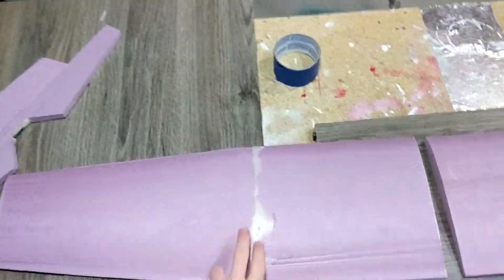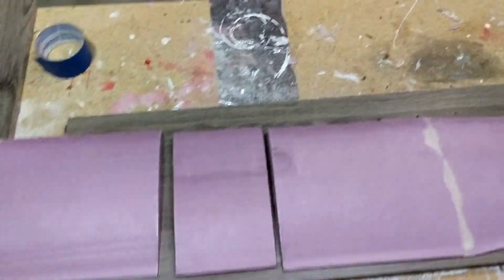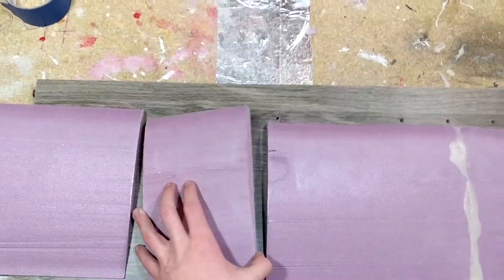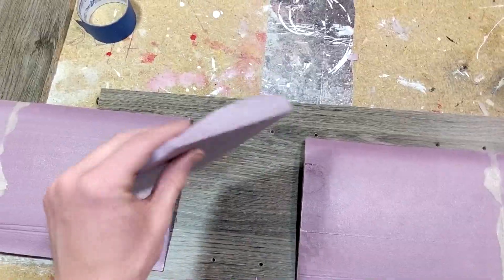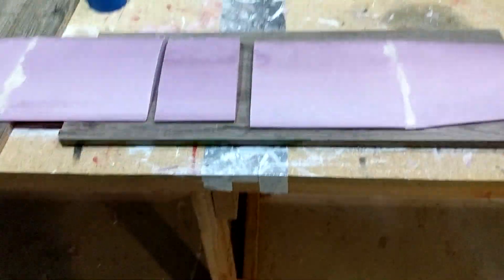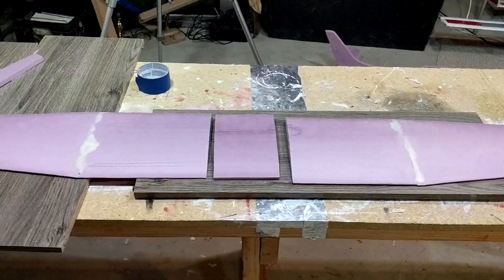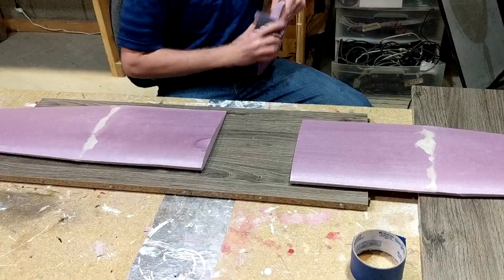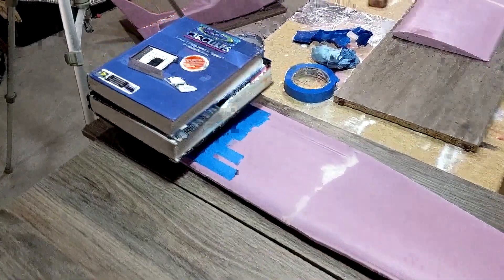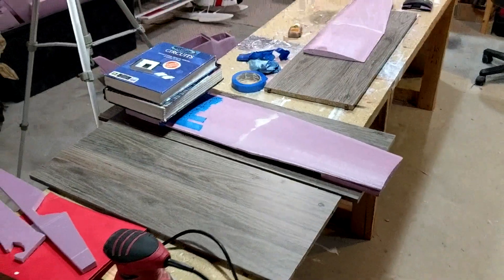Now the two wing halves are glued together — the two sections of each wing half are glued together and the glue's dry. So now I'm going to glue them to the center piece. I want to add a little bit of dihedral, so I'm just going to sand it slightly at an angle, and then put a spacer underneath the wingtip at the same spot on each side to prop up the wingtips while it dries, so the dihedral angle will stay. I put some books on here and propped it up with just a half-inch piece of foam on the wingtip, so I'll let that dry and then do the other half.